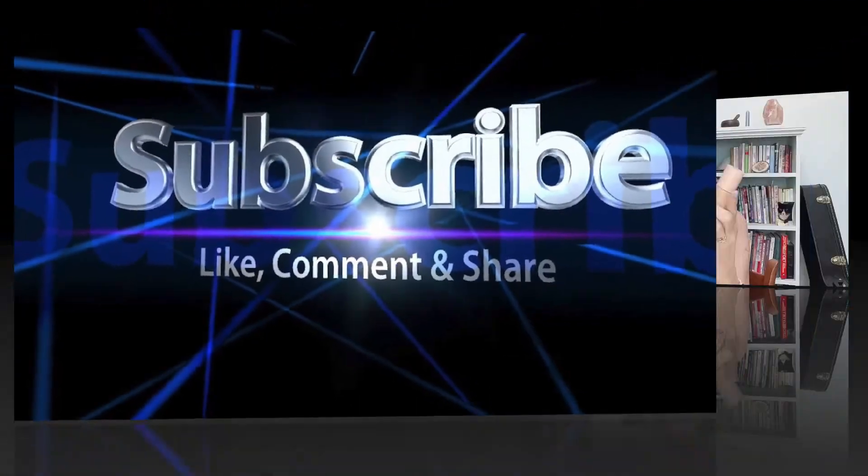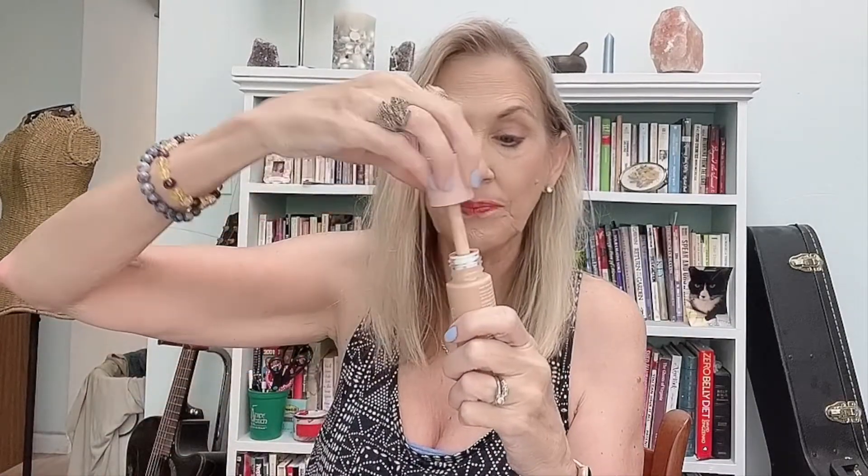If you follow a lot of makeup YouTubers you've probably heard of this product, although I don't even think it's in stores yet. This is the ELF Halo Glow Liquid Filter — I ordered it from the website and got it in a few days ago. It's been compared to the Charlotte Tilbury Flawless Filter. I just have a mini size of that one, and having used them both they're very, very similar in texture.